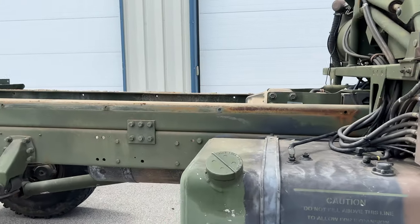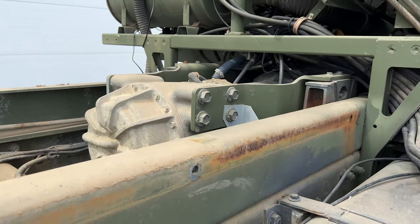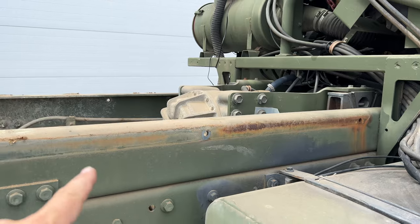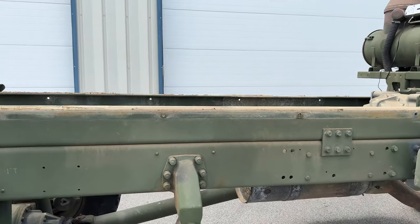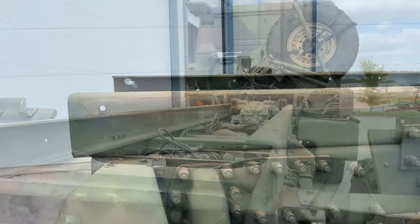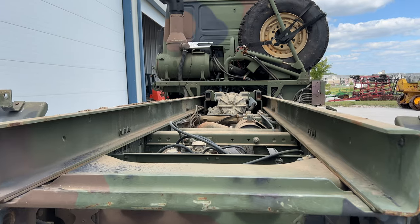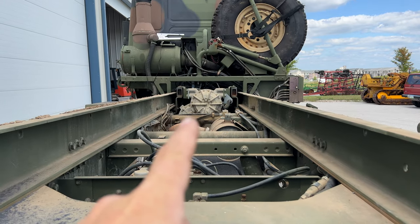Let's take a look at it now. Unfortunately, the transmission sticks up past the frame here. I was hoping I could take this piece of frame off, but as you can see, the transmission sticks up way too high for that. There really wouldn't have been much else that would have given me trouble, but I am going to have to make sure I have clearance for that.